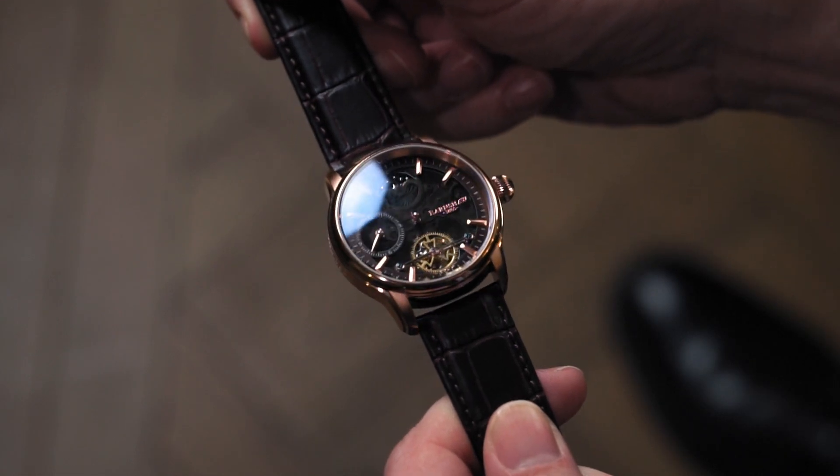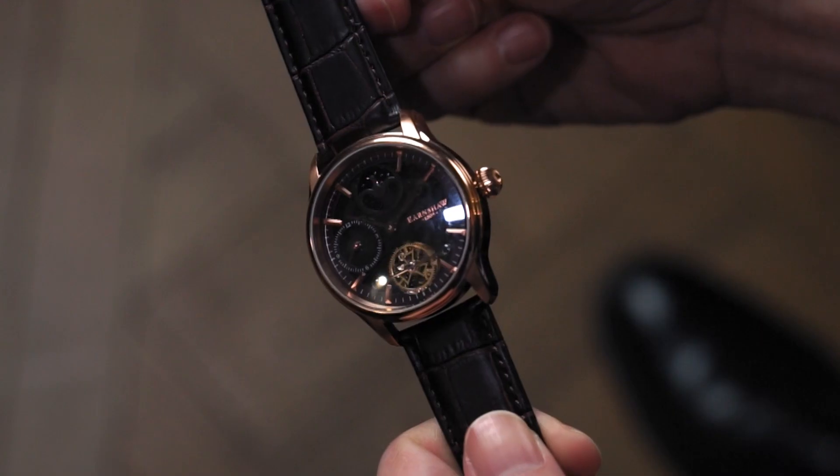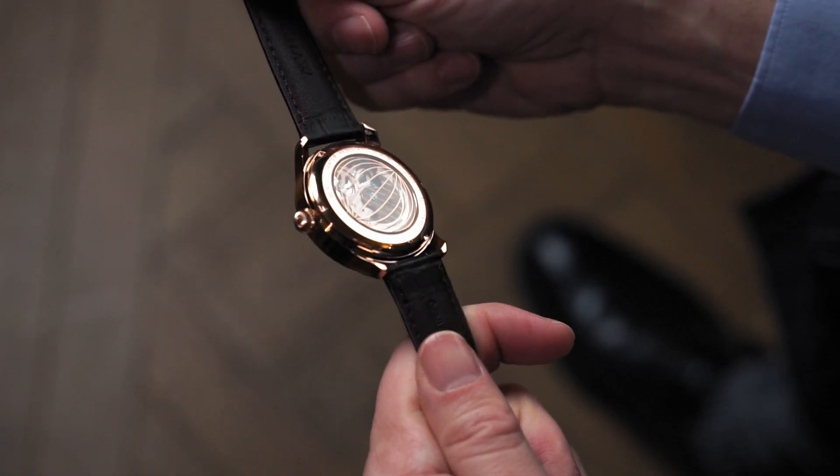This Thomas Earnshaw Longitude Dual-Time Automatic is a sophisticated and restrained timepiece. It's got a wonderful rose gold stainless steel case, a gorgeous black dial, and it has that dual-time automatic mechanical movement which you can see through the exhibition case back.